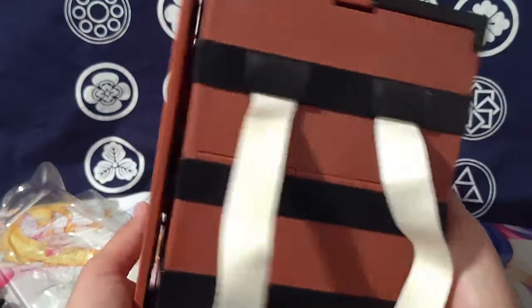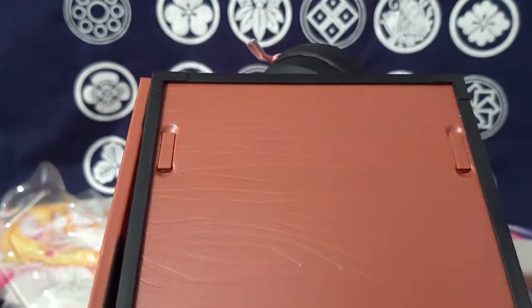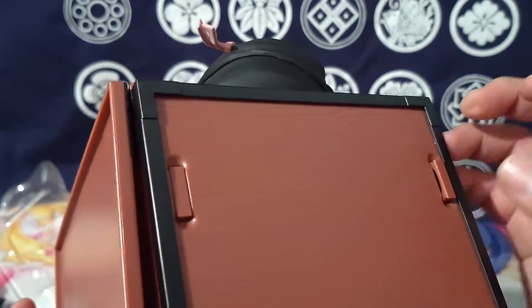It's very heavy. I do like this little detail about how the straps retract, so they're not always protruding and poking up when you're not using them — that makes it really cool.